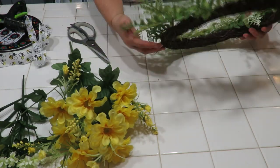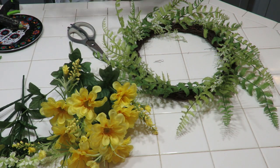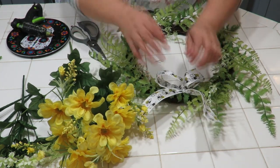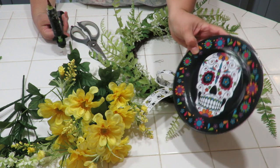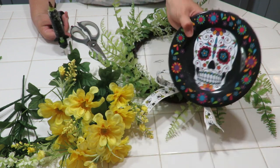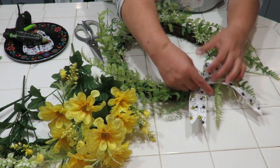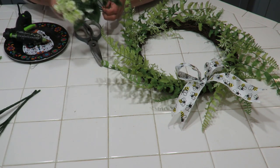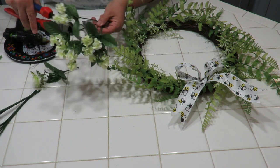I'm deciding where to place the bow. This side looks fuller so I'll put it down toward the bottom. I've got my hot glue gun ready. I'm using one of these little Halloween plates from the Dollar Tree as a glue gun tray — I bought them last year around October for a Halloween birthday party theme.